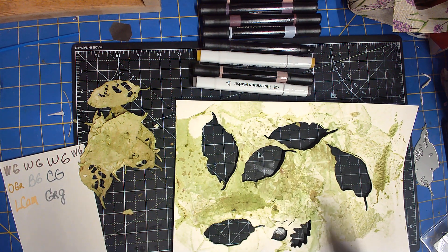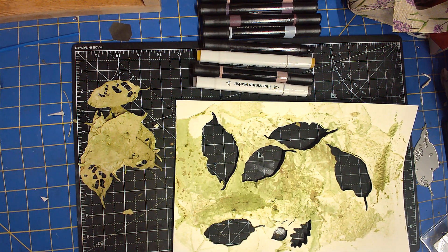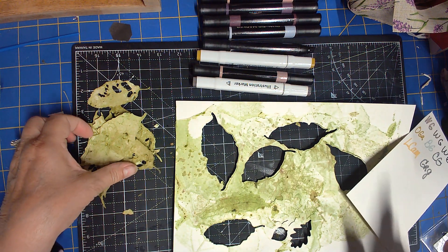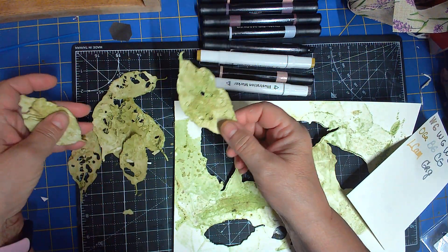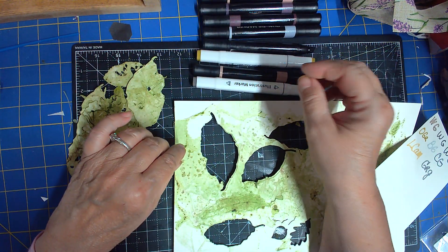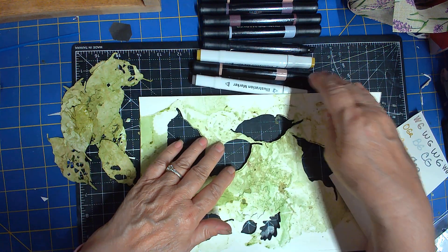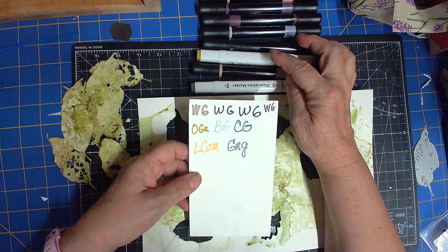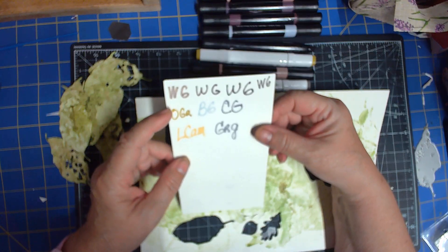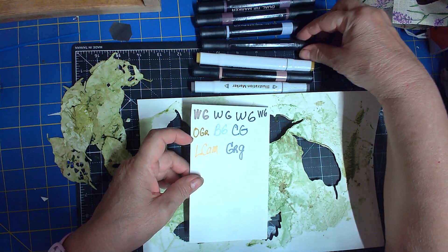When I last showed you these leaves, I talked about going in on the whole parts and trying to make them look a little older. These are my alcohol markers, and these are the colors I'm getting. I think I want to try the first warm gray.